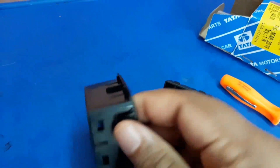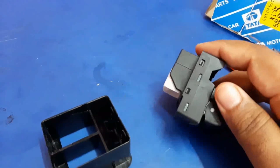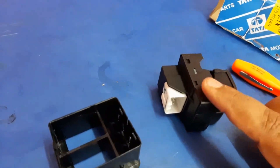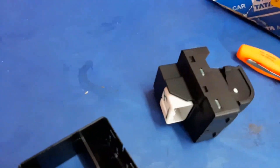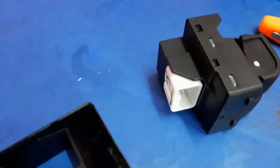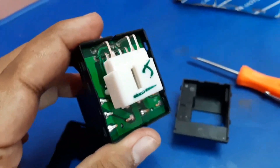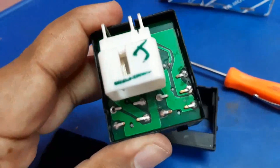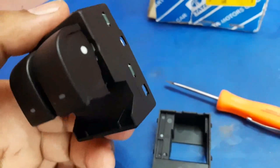I'm going to show you what is inside the power window switch of my Tata Nano. I removed the outer cover — this one is the outer cover — and inside you can now see the circuit board.